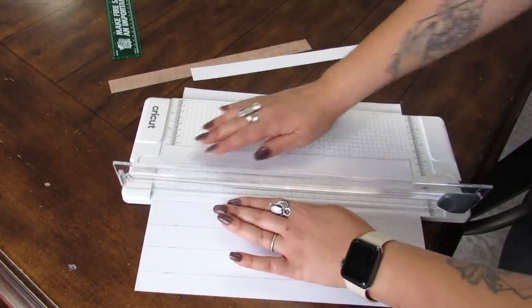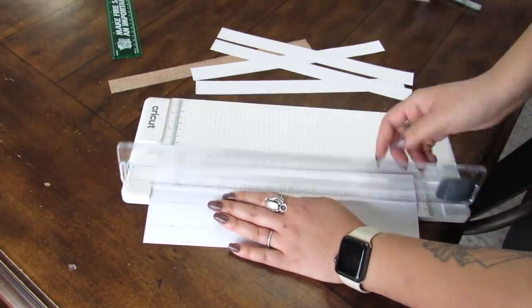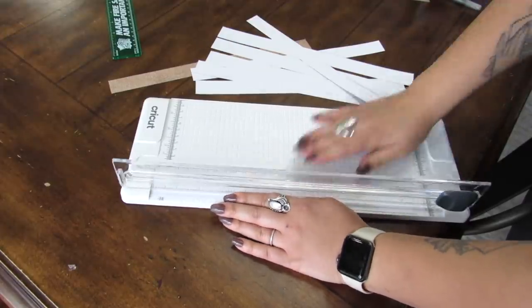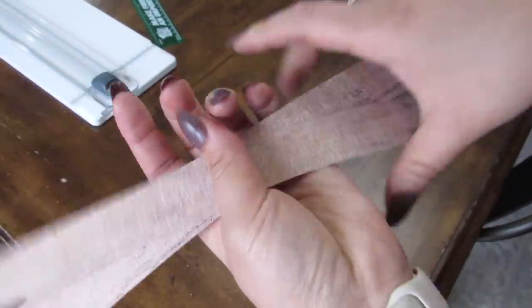So if you get a wood grain scrapbook paper and you're already using other scrapbook paper for this project, you're going to get strips like this which we will use as our border, which you'll see in a little bit.